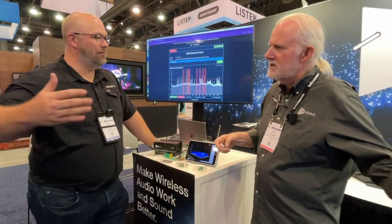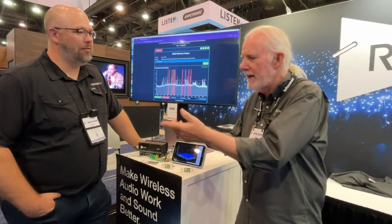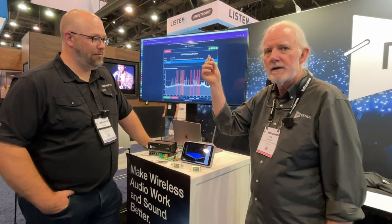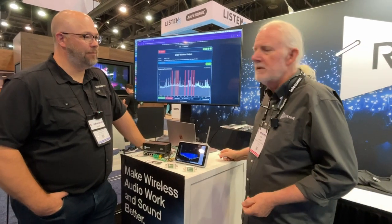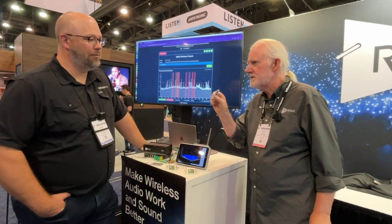It's snapshotting every 10 minutes, making a file, and it'll run for 90 days. So when you have a problem Sunday morning at 10:19 and the tech isn't there to measure it, it's now right here. All you've got to do is take this thumb drive out, stick it in your computer, plug it into Wireless Workbench or our System Builder or anybody's software program. Everything they need to know is on this.